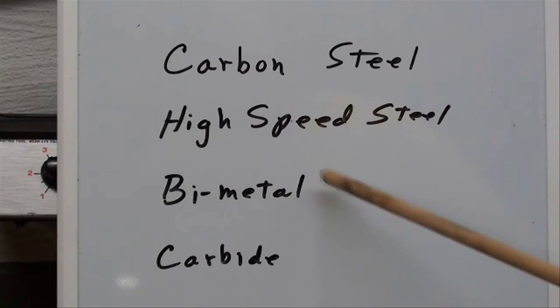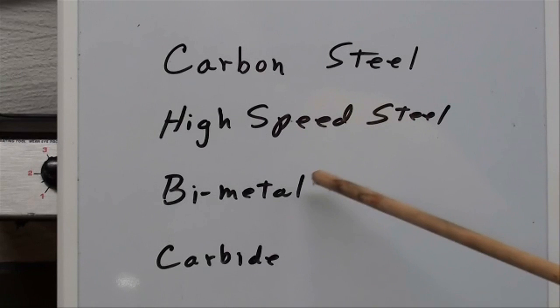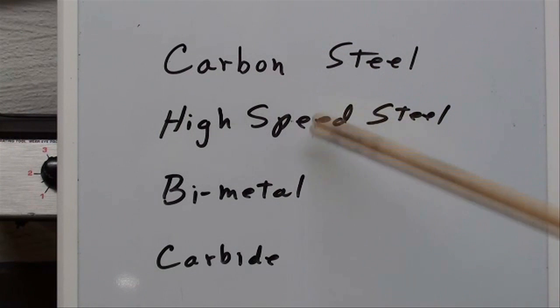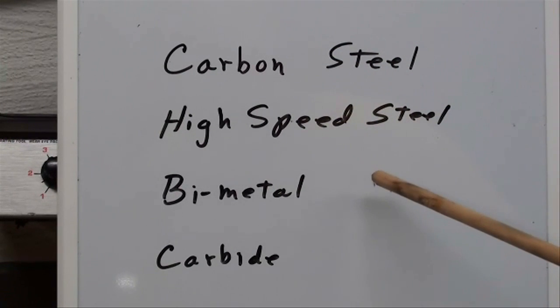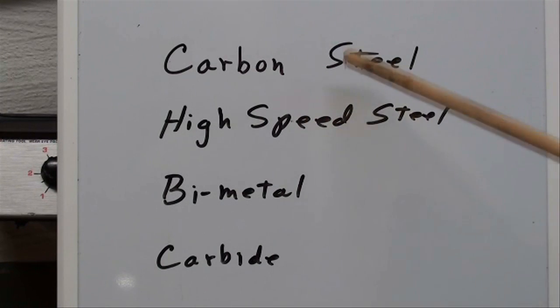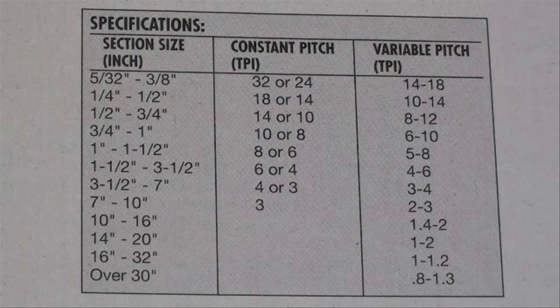I believe that bi-metal is your best purchase, so try those sometime — at least try one and see what you think. Remember that no matter what the blade is made of, a careless operator can ruin it or break it almost instantly, while a good machinist can make almost any blade last a long time. Nothing is foolproof because fools are so ingenious.